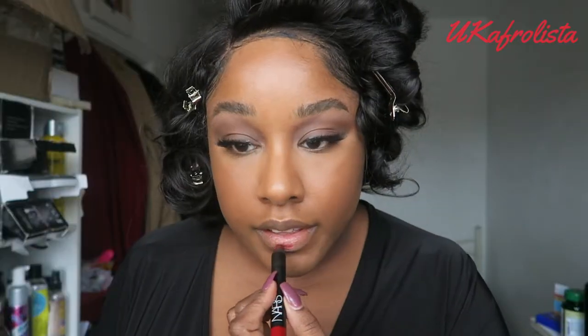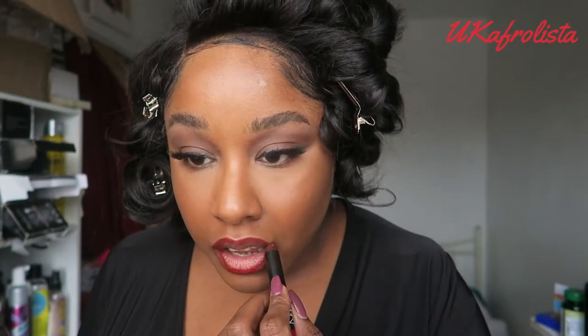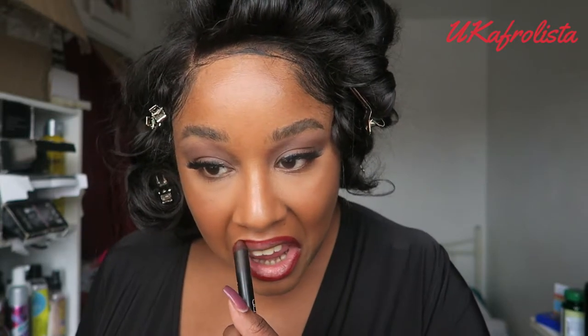While the hair is setting and cooling down, I'm going to apply my lipstick. I'm using the NARS pencil to line my lips and then the Sarah Hill lipstick in the shade Valentina — it's a beautiful pinky red and it's so gorgeous.